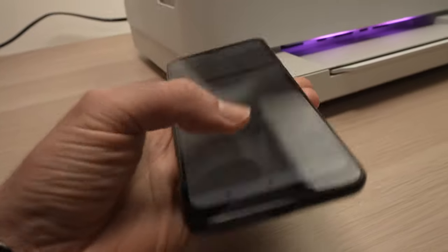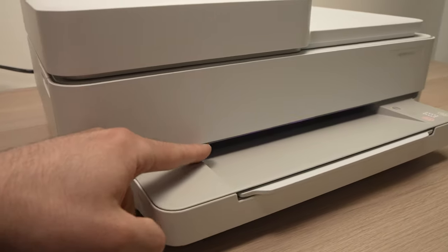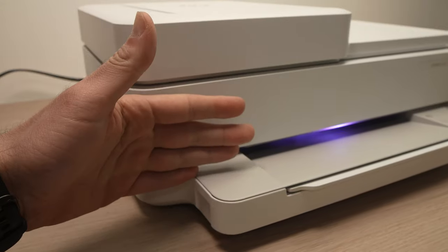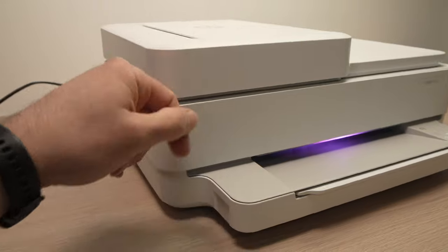Now you can exit the app and start fresh from the beginning. The purple lights showing right now mean that the printer is ready to be set up as new, so you can connect it to your smartphone or computer and start fresh.